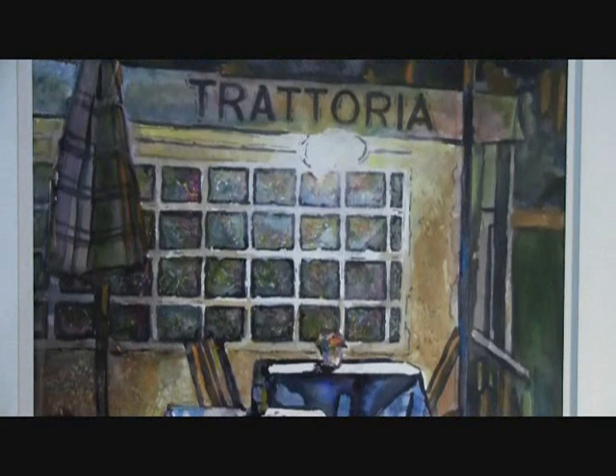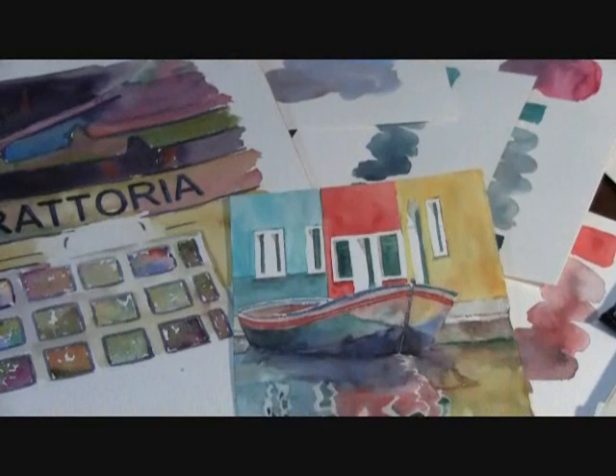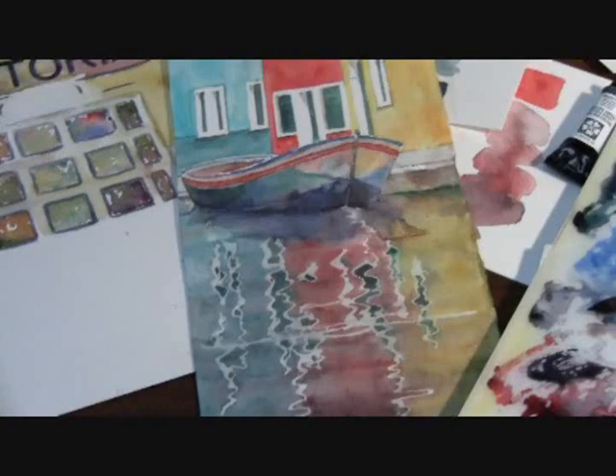We love Daniel Smith watercolors. The spectrum of colors and choices are amazing, but the one color that they were missing was Neutral Tint. Neutral Tint is a great tool to mix with all the other colors in your palette to make rich darks and turn down the brightness to create wonderful neutrals.